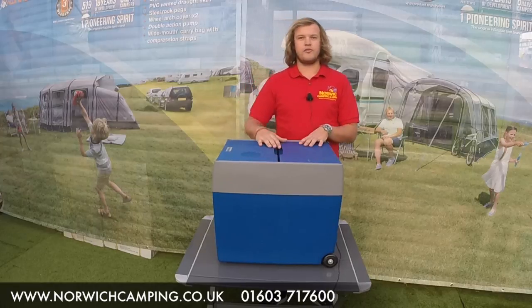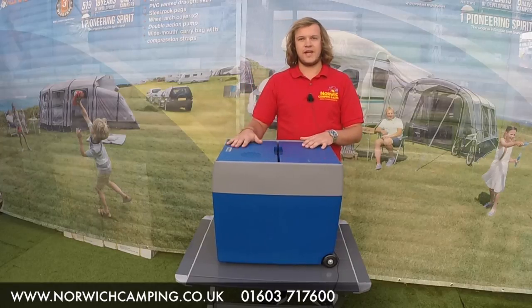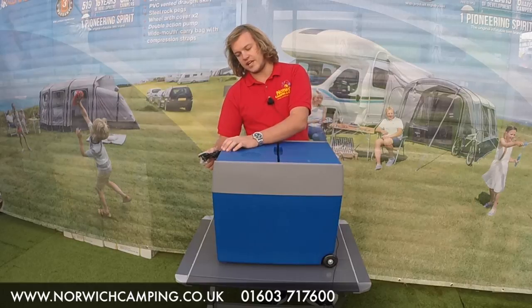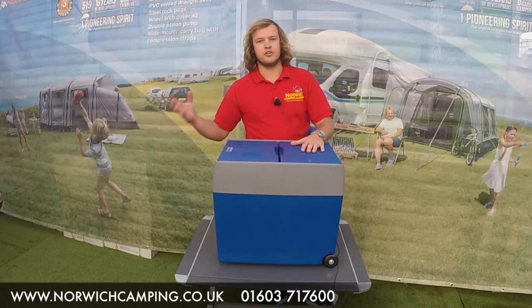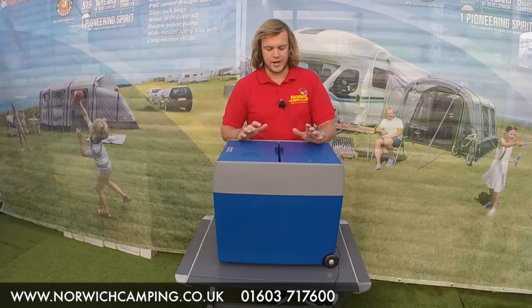This cool box runs off 12 volts and mains. Your 12 volt lead is just tucked in here, and then your mains lead at the moment is inside, but you just have that and plug it in when you need it for mains.